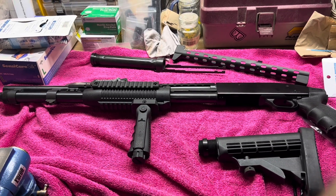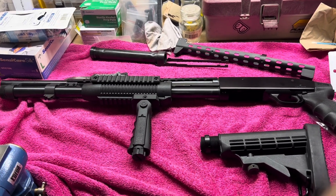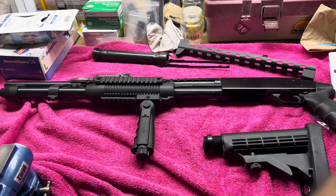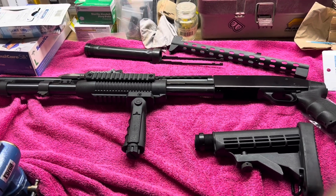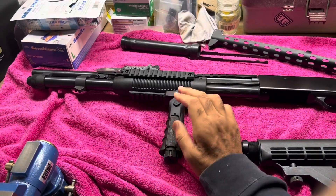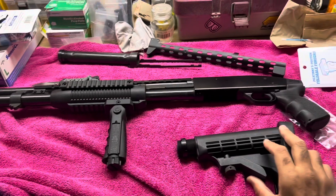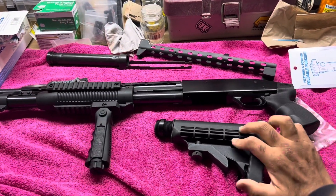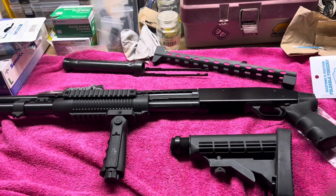Hey YouTube, this is a quick review on a kit that I did an install for a buddy of mine. It's for a Mossberg 590 — I did the forend, the foregrip, and the grip itself, a pistol grip with the M4 extension, which I haven't put on yet because of the wrench.